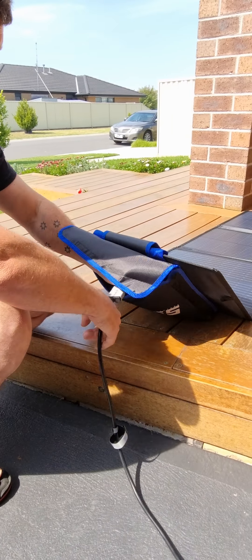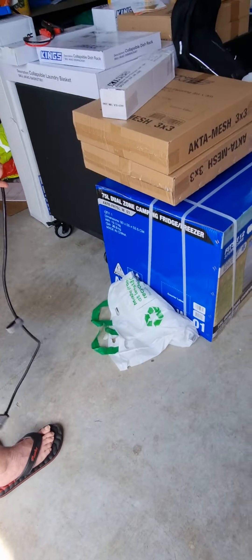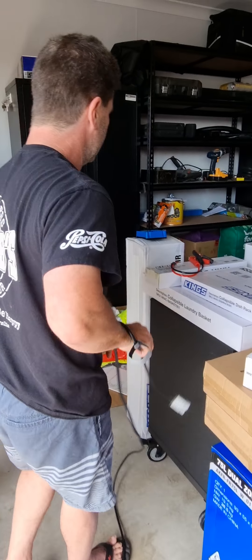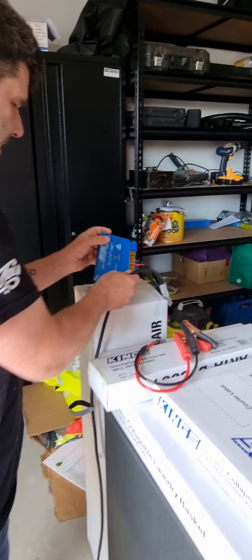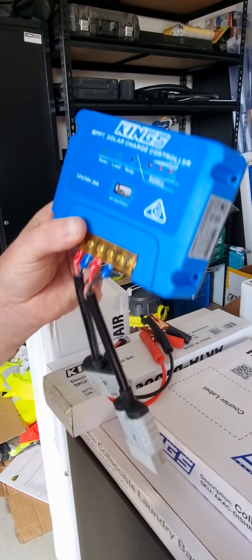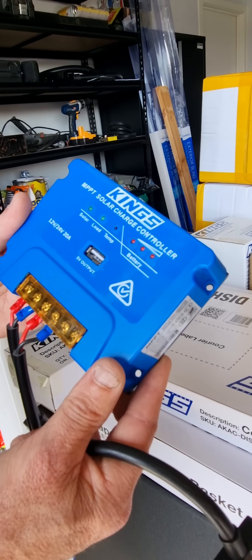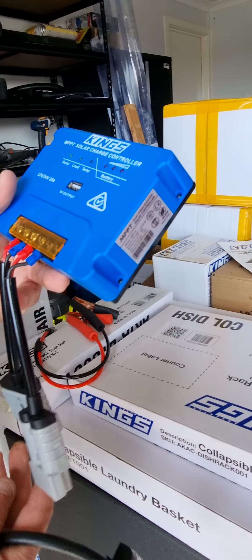It's a bit tight because it's all new. At the moment I have current coming from the panel through this cord. We're going to plug it into the Adventure Kings MPPT solar charger controller.